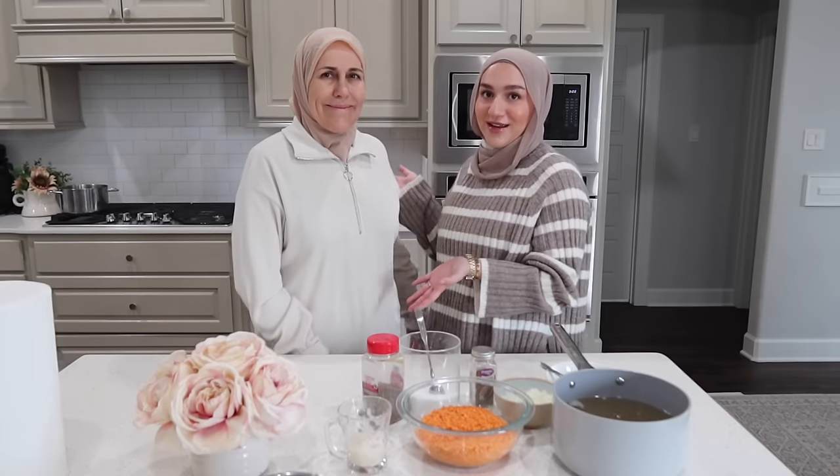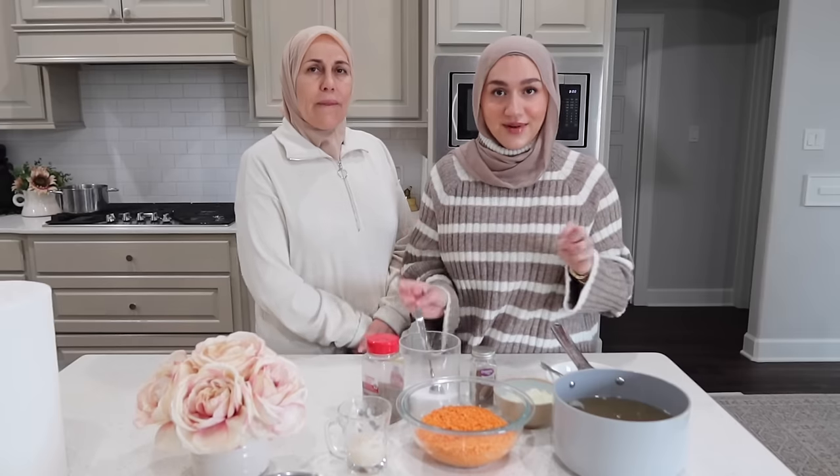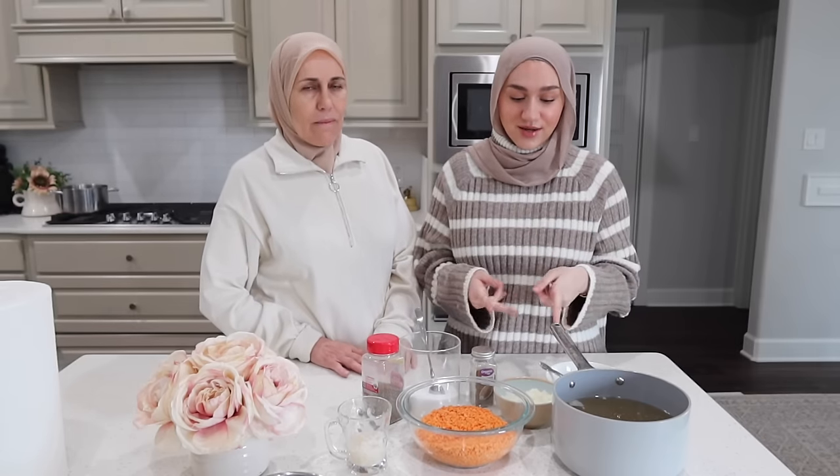Hello, welcome back to my channel and another cooking with my mama video! We are making two dishes for you today. One is very popular lentil soup, made the Syrian way. There are a lot of different ways you can make lentil soup, but we love making this especially during Ramadan. We're also going to be making a traditional Syrian dish called which is basically meat in a yogurt sauce paired with rice. This is recipe number four.